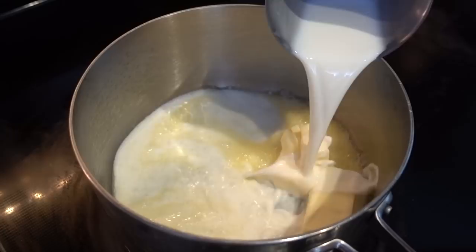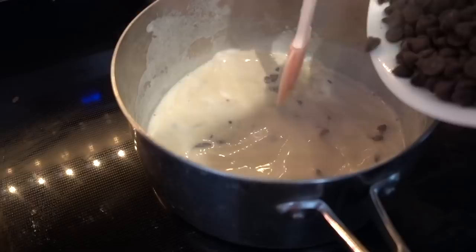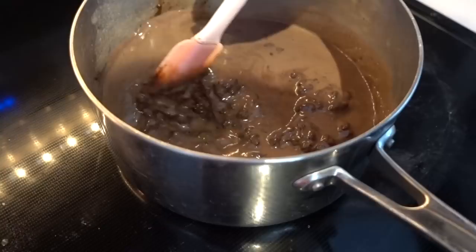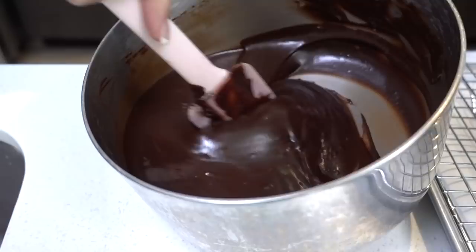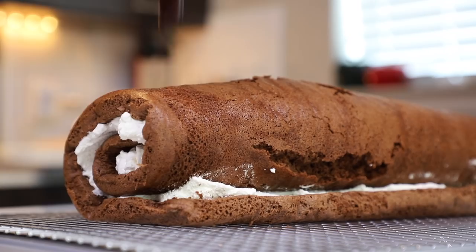What we're basically making is a chocolate ganache with milk instead of heavy cream. It's going to come to a boil and then you add the chocolate in. All the chocolate's in — just keep stirring it. The milk substitute worked for the ganache. It looks gorgeous. Now we need to pour it on top of that thing.